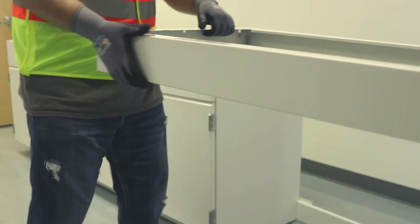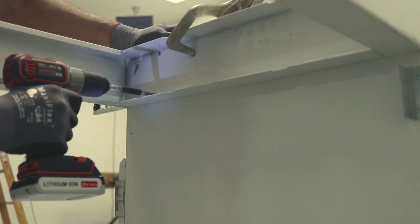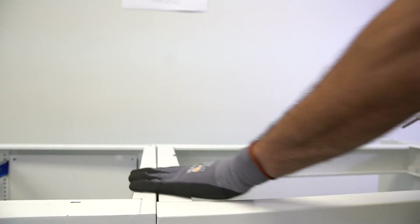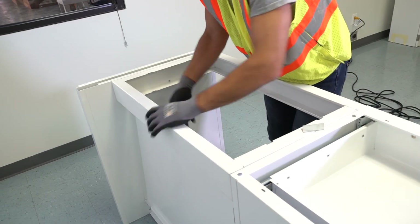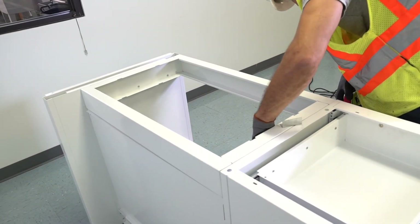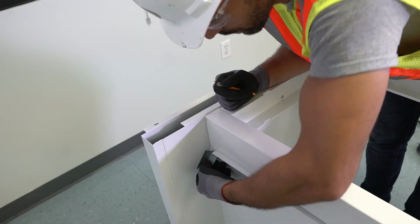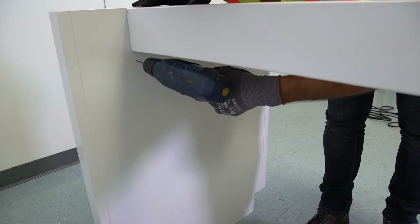After the apron is secured, a measurement should be taken at the bottom from the front of the adjacent units to the base rail. Use this measurement to finish the base rail installation by attaching it to the pedestal at the same distance. Also use this measurement below the apron from the front of the adjacent units to mark the location of the knee space brackets on the cabinet and pedestal. This ensures the brackets are in line with the installed base rail.